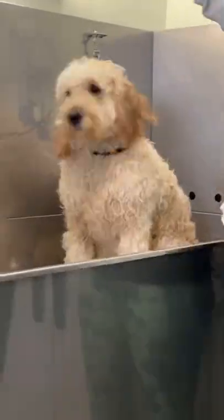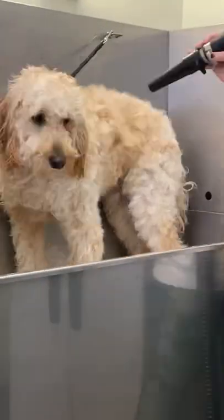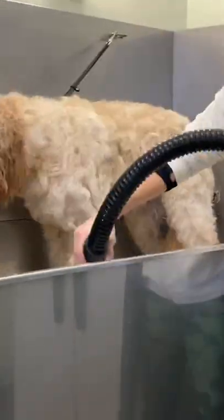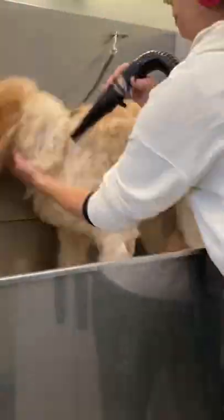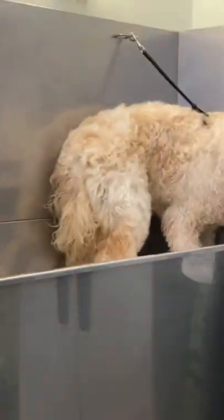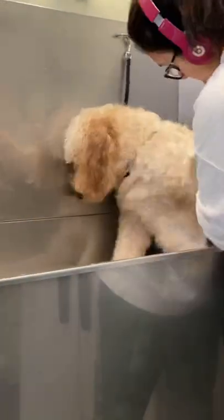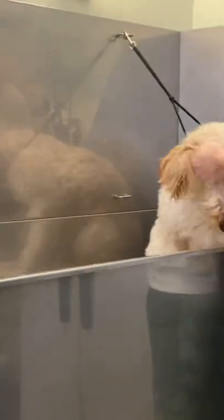I have my condenser cone on my high velocity dryer and my first step is to go over his entire body and blow out the bulk of the water. I do this in the tub as my space was small, but you can do an entire dry in the tub if you like. I just find that you're going to get some spray back, so I get the majority of the moisture out in there.